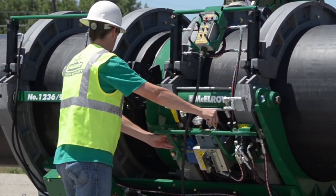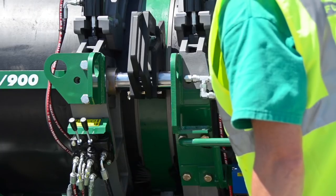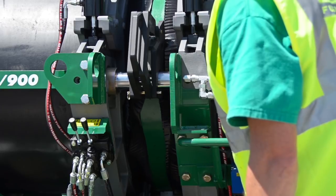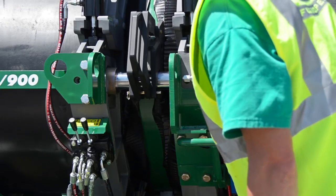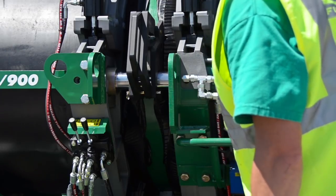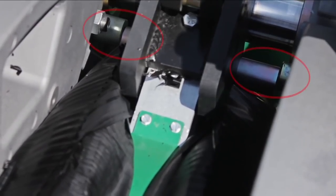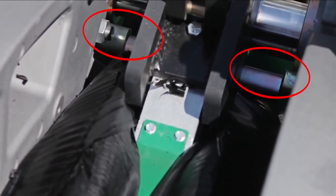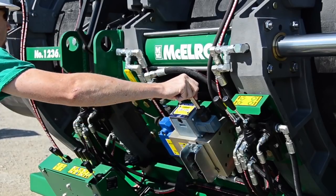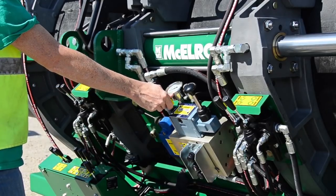Shift the carriage control valve to close. We want to face with the minimum pressure possible — apply only enough pressure to allow the blades to shave ribbons of material from the pipe. If the facer begins to struggle, shift the carriage control valve to neutral and turn the pressure down. Facing slowly is really helpful in achieving the best face off possible. Face all the way to the mechanical stops — this will square up the facer. With the jaw still against the stops, shift the carriage control valve to neutral. Wait for the facer to spin a few more complete rotations and then turn the facer off.